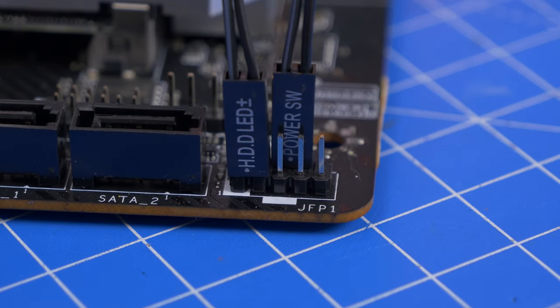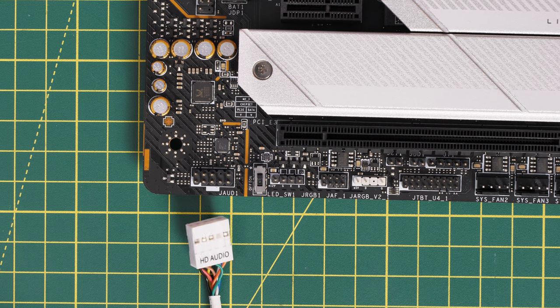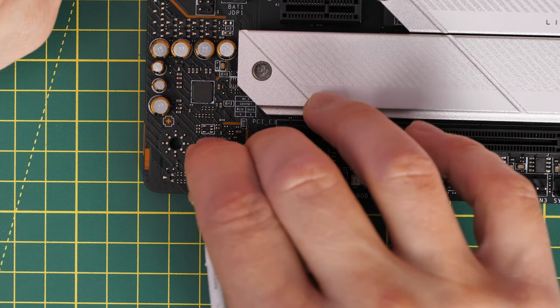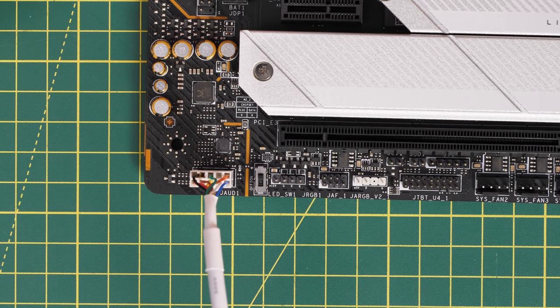That's specific to this motherboard, so check your manual. The front panel audio connector, labeled J audio 1, is at the bottom left — plug that in to make your 3.5mm jack work. It can only go in one way as one pin is missing, so you can't plug it in wrong.